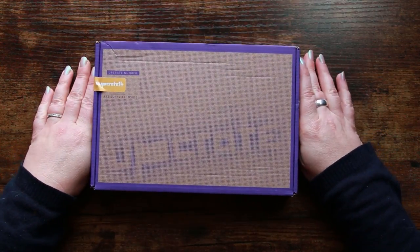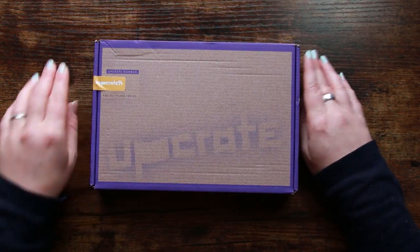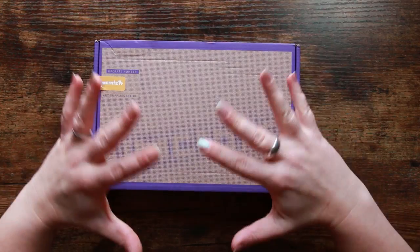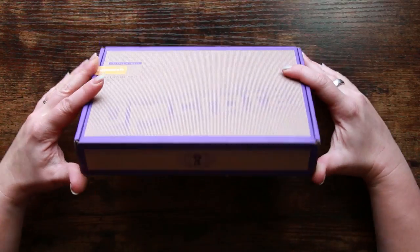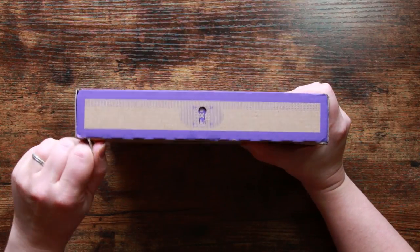Upcrate is a monthly art subscription box and it comes all the way from Germany. They've been on the go for just over a year now, so it looks like they're starting to up their game a little bit, which I'm quite excited about. This is the 14th box, so I'm really interested to find out what has changed inside if anything at all.